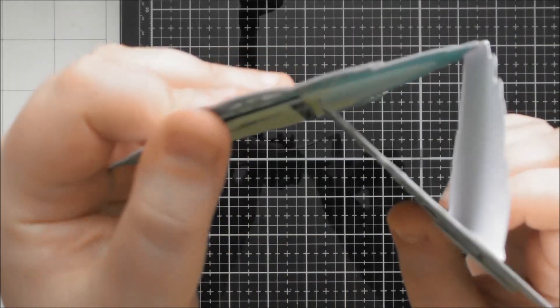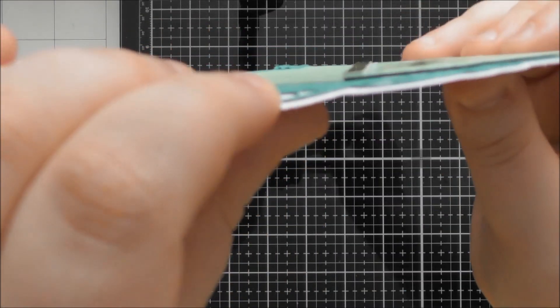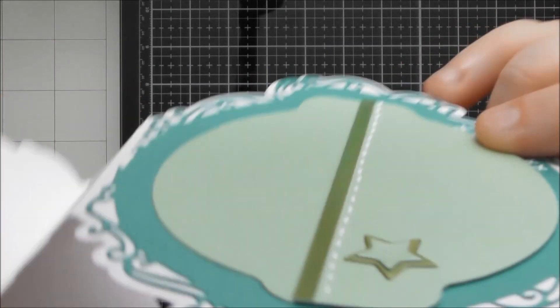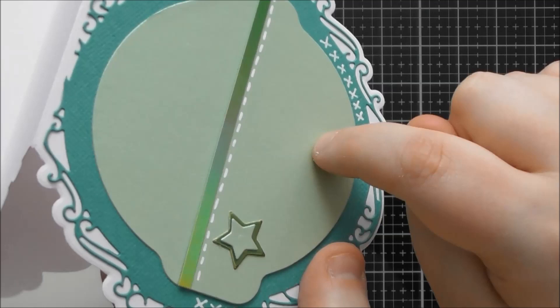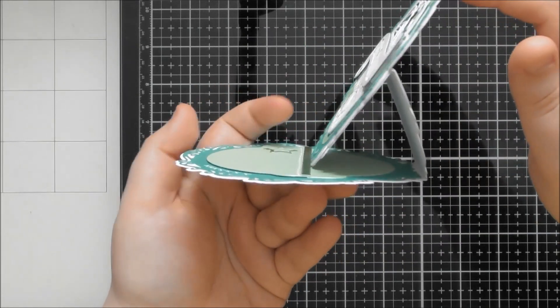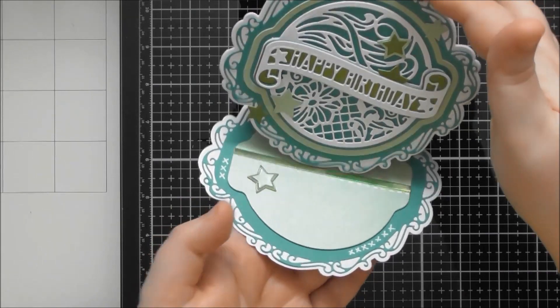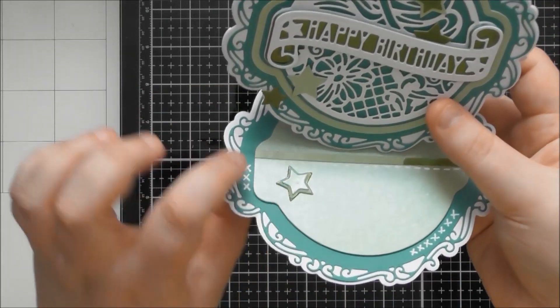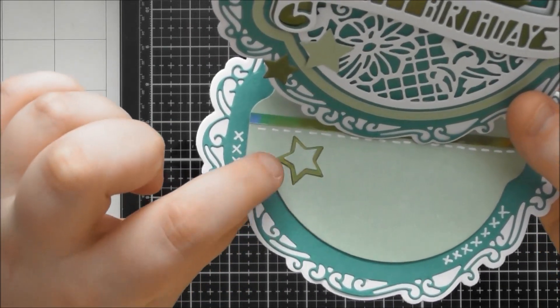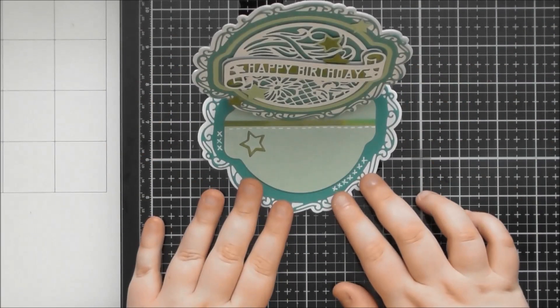I chopped that piece in half and added a little tiny strip of iridescent mirror card, raising one side up on foam tape with the other stuck down flat — that creates your little stopper for the easel card, stopping it from slipping forwards. I've added one more star and a little bit of white pen detail. When you put the two individual star dies on top of each other you get a gorgeous layered look, which I think is really nice.